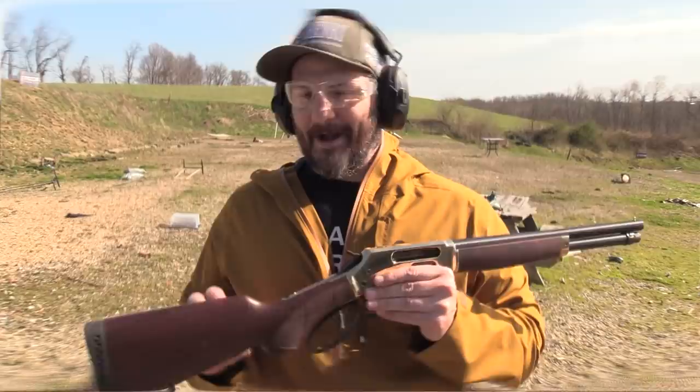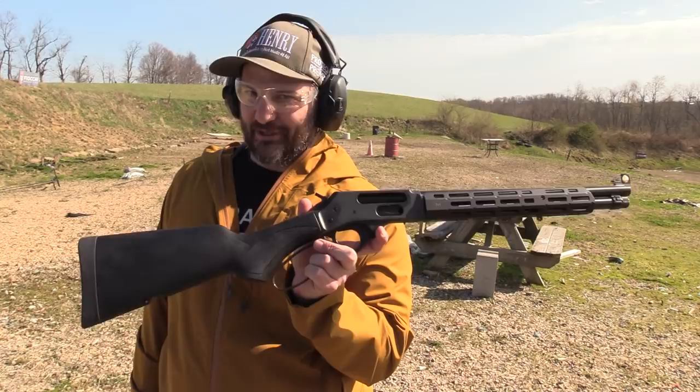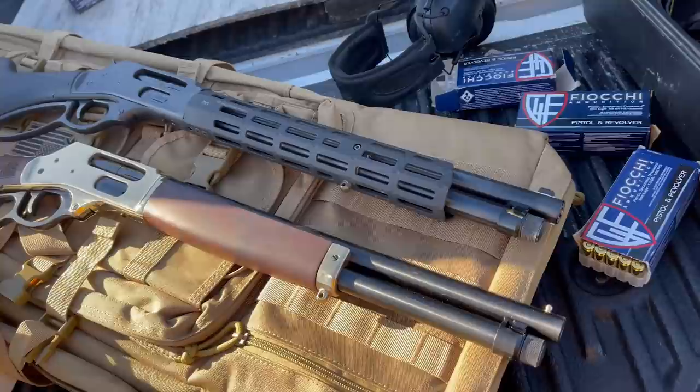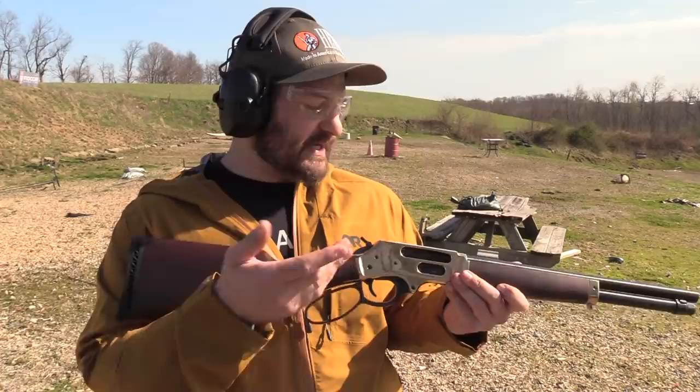The purpose of today's video is really twofold. First, I wanted to create a photo op — this is my original Henry Axe, which has been out for years, and it's also a short-barreled shotgun. I wanted to create a photo op between the dark version and the light version. This brass receiver model is a brand new gun that just came out this January — it's essentially the exact same gun in a brass receiver.